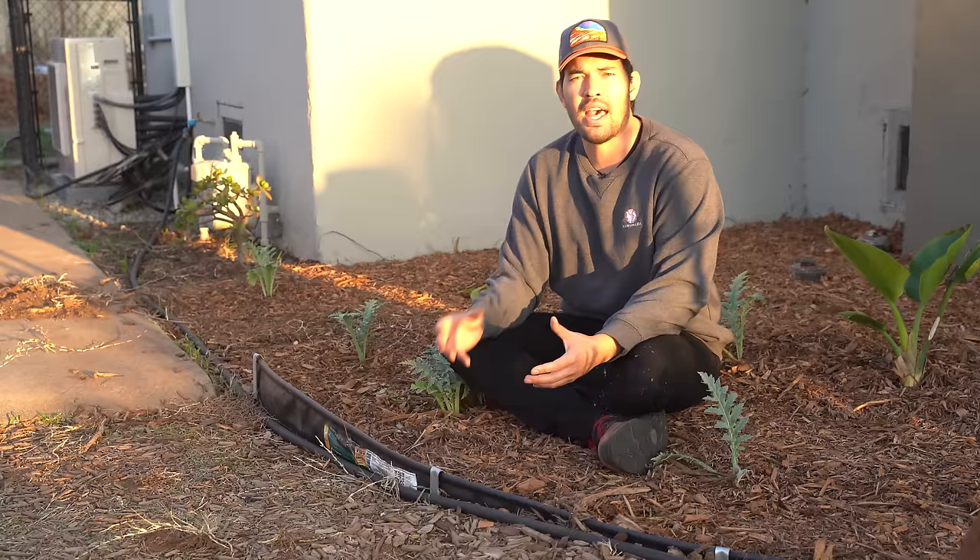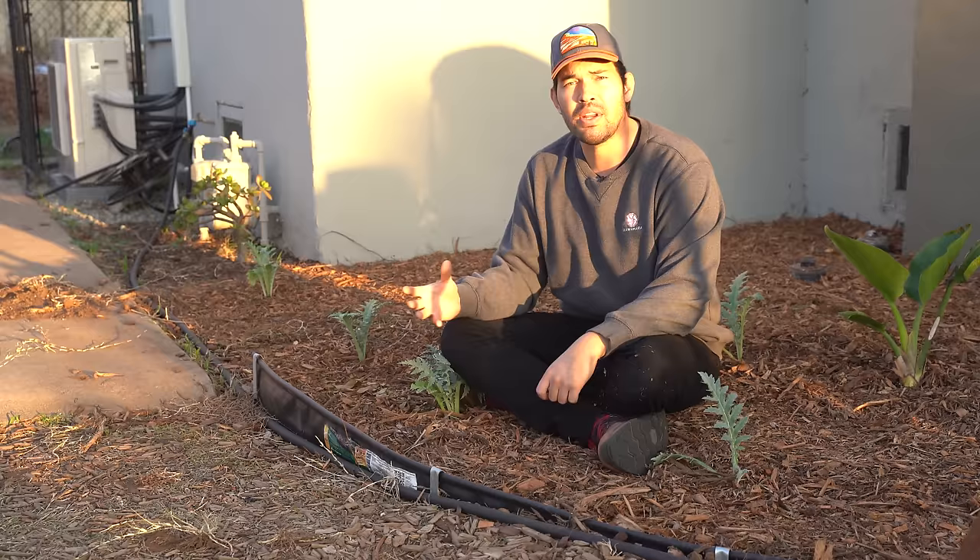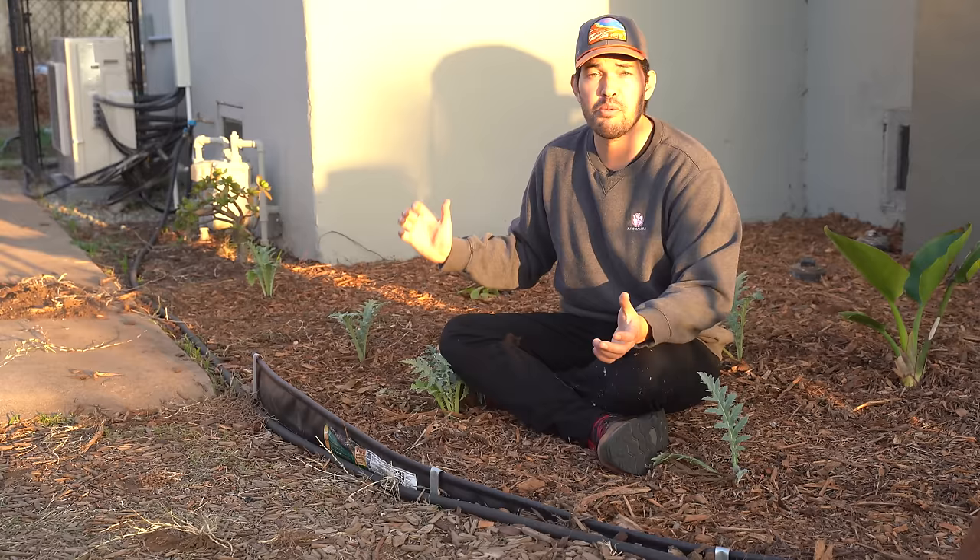So I put rhubarb in. I know the artichoke is going to do well — this is a green globe artichoke, it's going to be a perennial for at least two to three years and it's going to explode. The rhubarb behind — we'll see how it goes. This is my little perennial test bed.